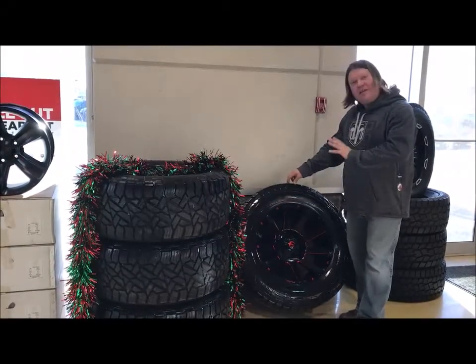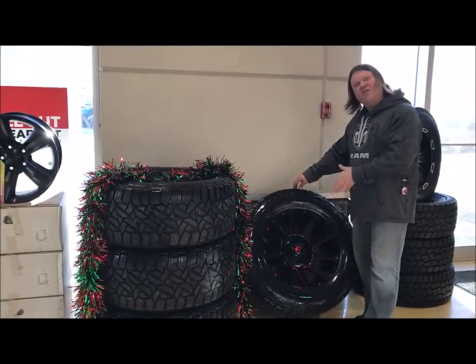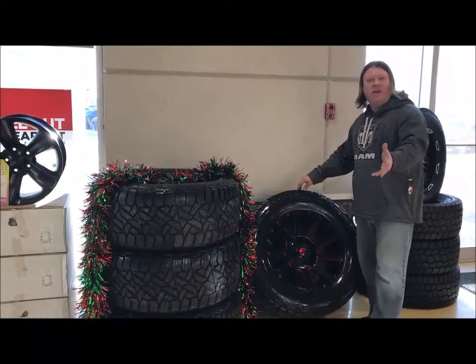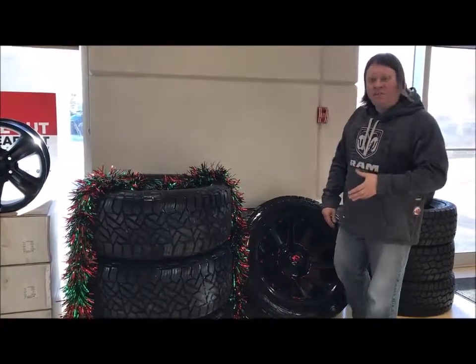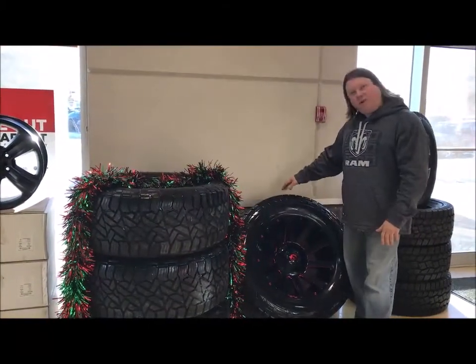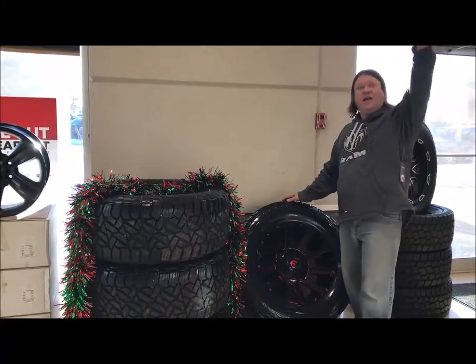Definitely recommend these for at least a 4 inch lift — would be nice to have. These are an 8-bolt pattern, so for any 2500-3500 out there. In fact, some of the older units, even if you're a Chevy, some of them have the same pattern. If you've got the room for it, put these bad boys on there and enjoy riding the high life.